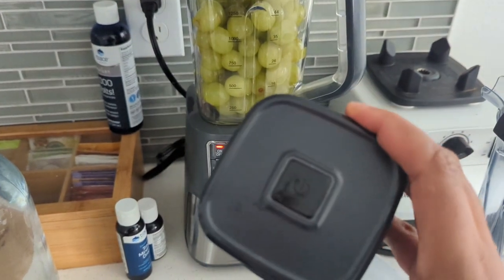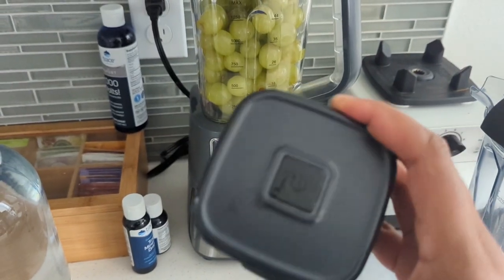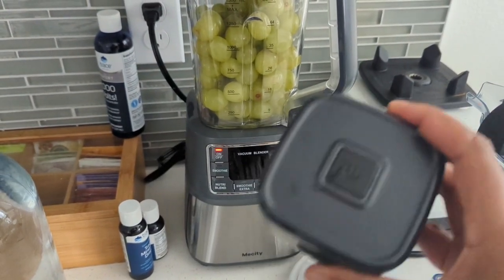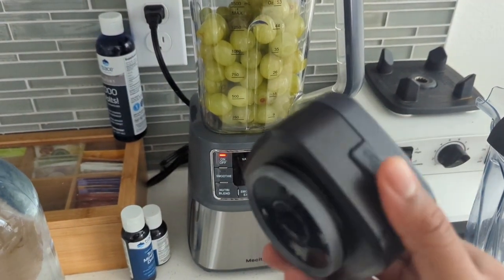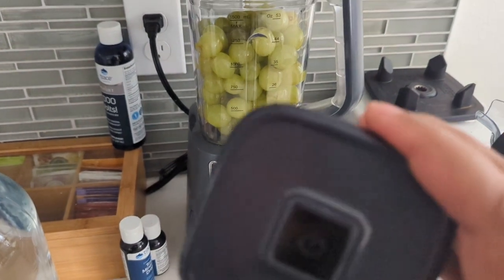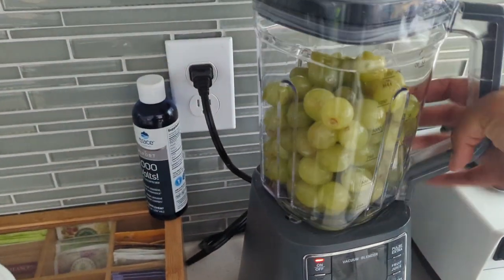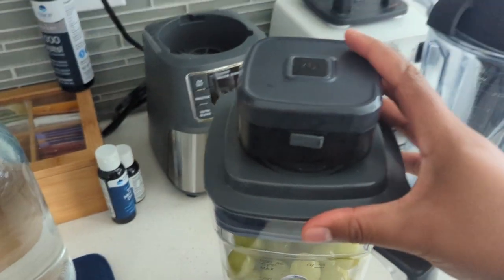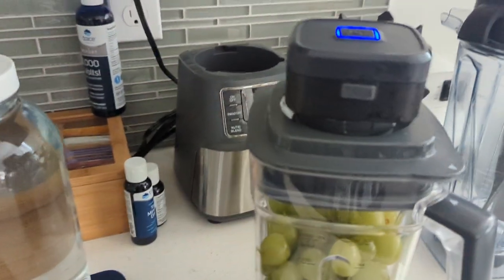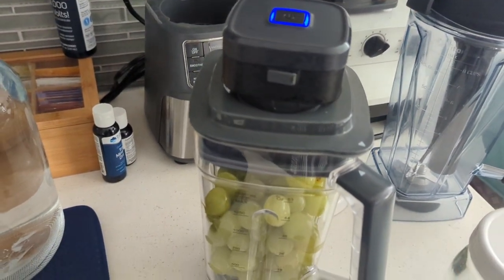I decided to go with this mainly because the vacuum blending attachment actually comes off and you can use it to vacuum store your juices, which I'll show you how I do in all my videos. So basically what you do is — you don't even need this on top of the blender when you take out the air. You just stick this on top, press the power button, and it sucks out all the air in the carafe so that when you blend, you're blending under vacuum.